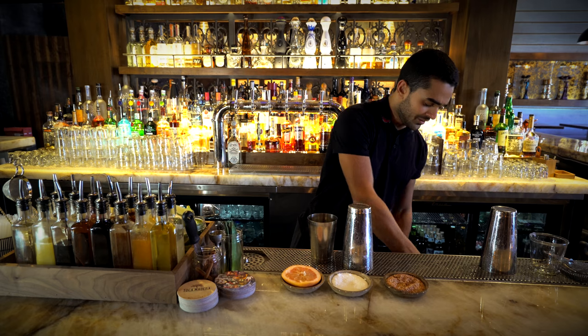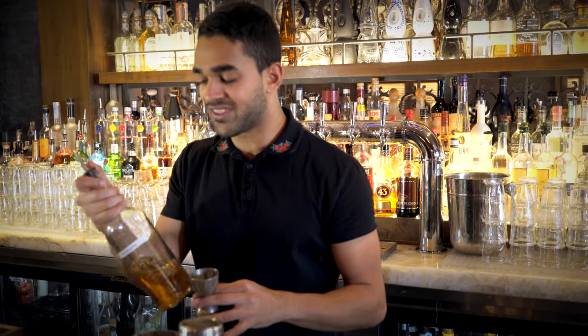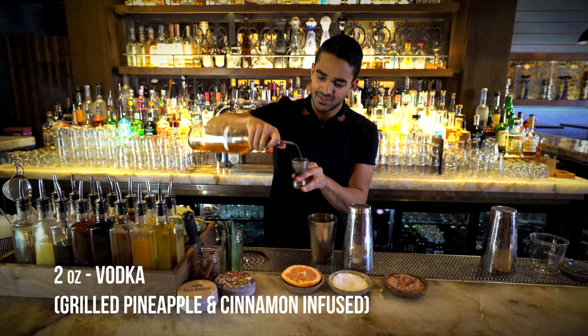This might be a little difficult to do at home, but we infuse vodka with grilled pineapples and cinnamon. You can see the vodka has a nice cinnamon color to it. We add two ounces of that into the shaker.